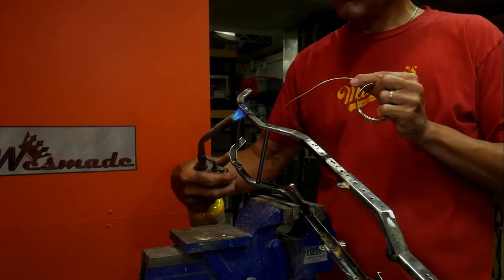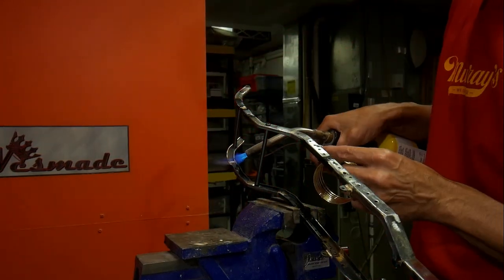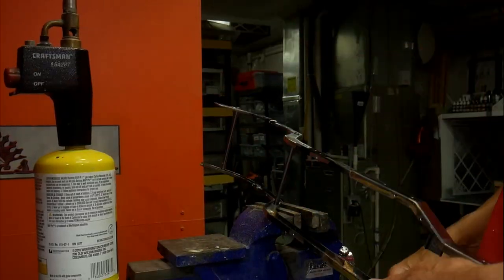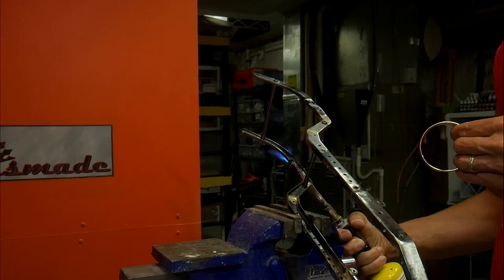I probably didn't need it, but I went ahead and put a little piece of metal to bridge the joint so it wasn't just a butt joint. I screwed those together and then came back and silver soldered it all together, so it is a really strong connection even though it didn't really need to be.